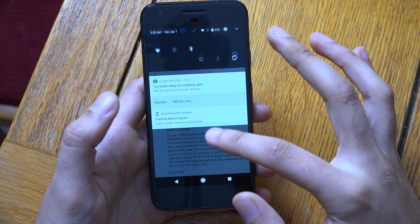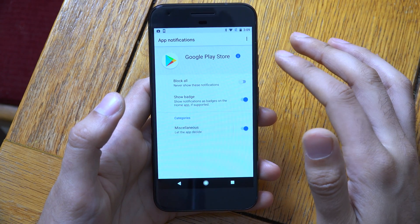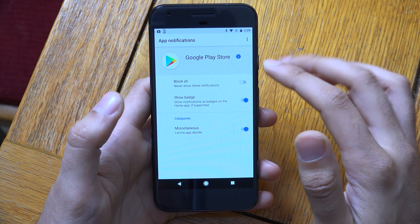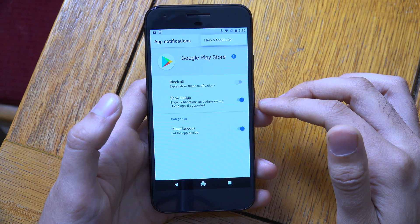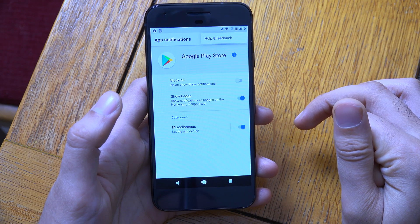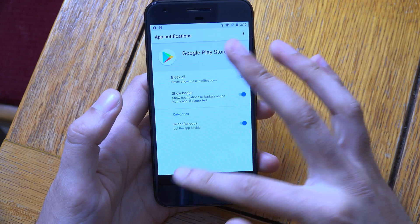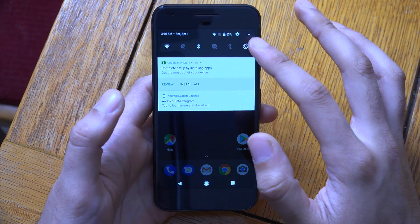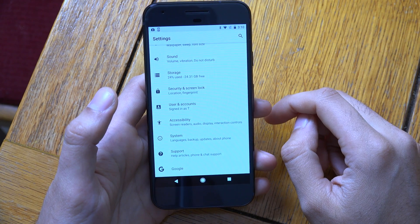We do have some changes in terms of the notification shade area. If we just go into the more settings you can see you can do different things here. According to the change list you can actually change the colours of notifications now somewhere. The status bar as well is a little bit more dense in terms of the information being provided — so little changes like this certainly do add up to being quite nice, improving the overall experience.